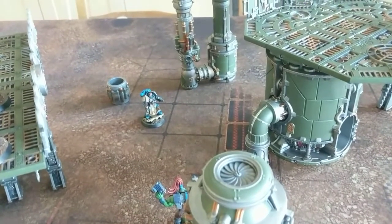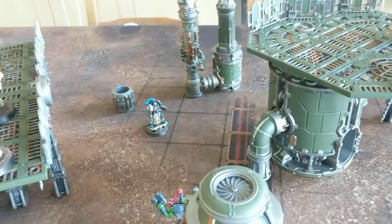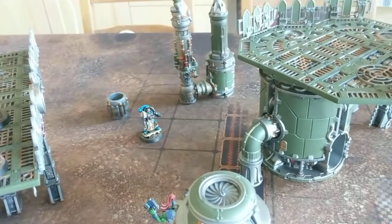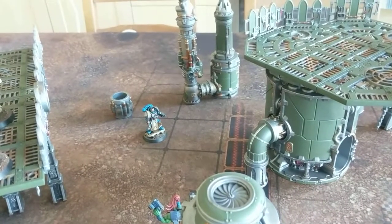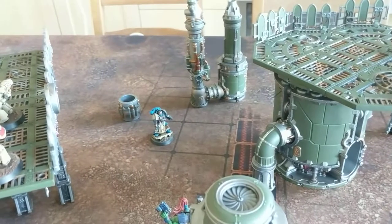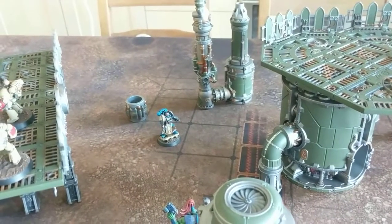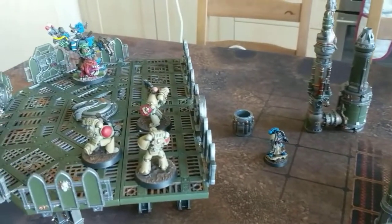If anyone's doing the Warboss Tay July painting challenge, good luck to you. There's lots of activity on the Google Plus group already. Good luck to anyone who's doing that and I'll try and post a few comments and encouragement for people. I probably won't do it formally, but I'll try and post a few videos up during the month. Anyway guys, take care.